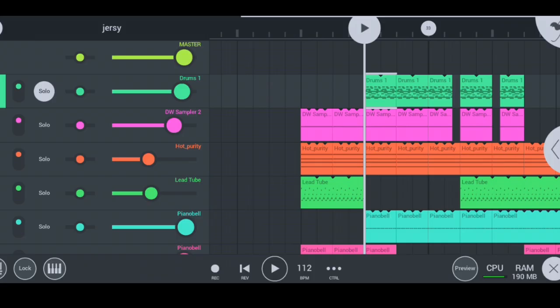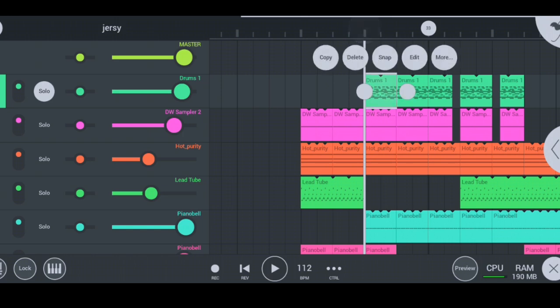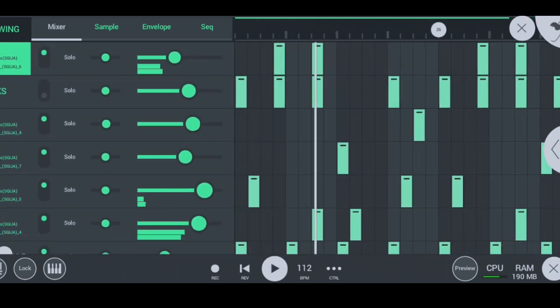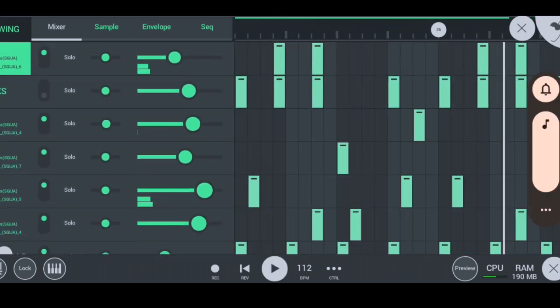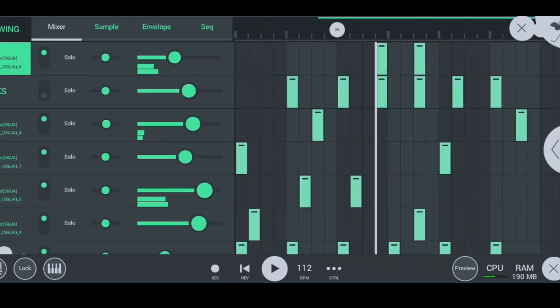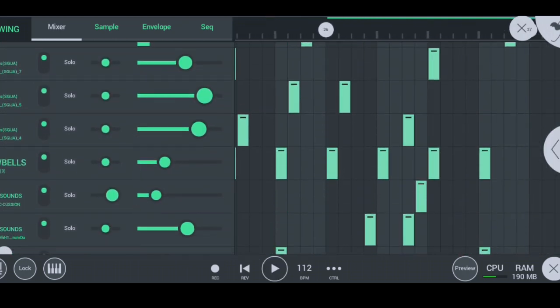So the first thing I started by doing to make this hot DJ Pisa piano beat on FL Studio Mobile is that I started with my hot drums, which sound like this. So this is how my drums sound like — nice Skija drums right there.